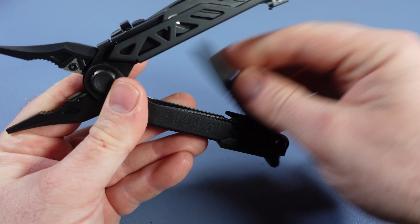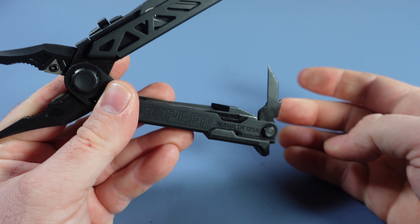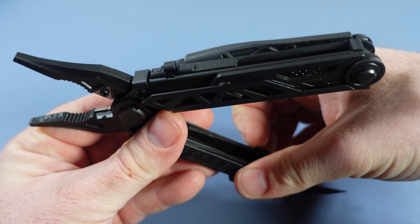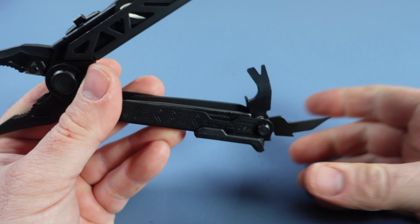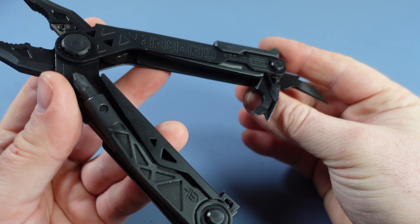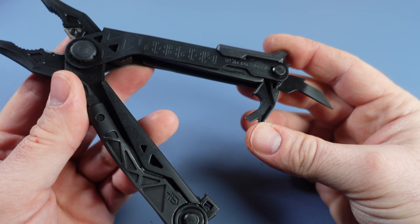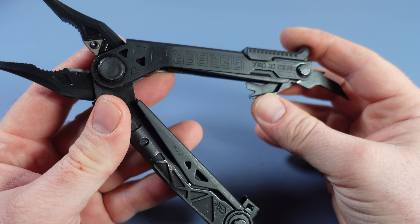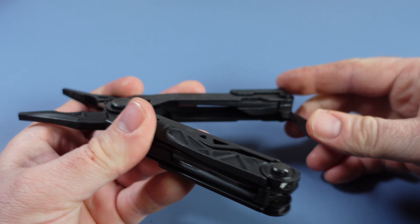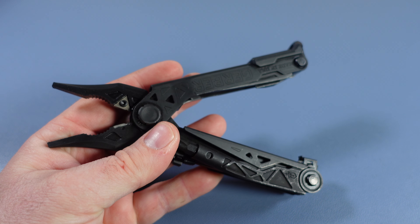On the inside tools, you've got the awl right there. And then you've got your pry tool and your bottle cap lifter as well. Of course, if you're rescuing someone, you always need a bottle cap lifter — but Gerber has made sure that is included right there as well. It's a pretty cool tool and there's a lot of value with this.